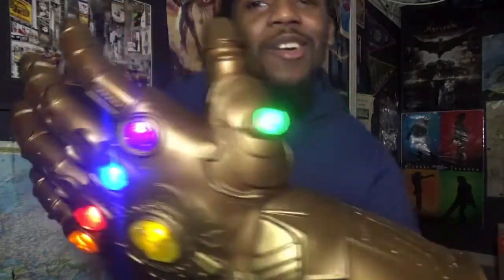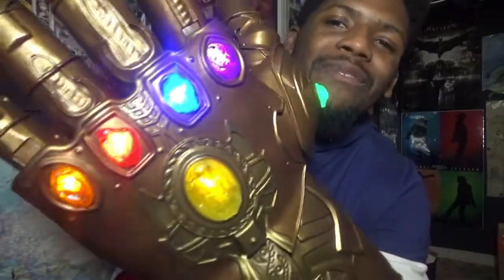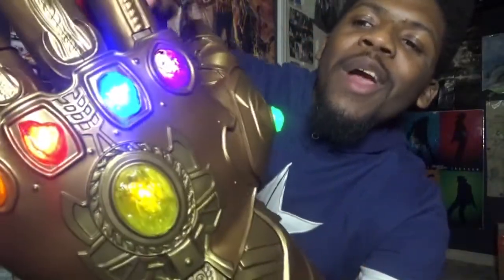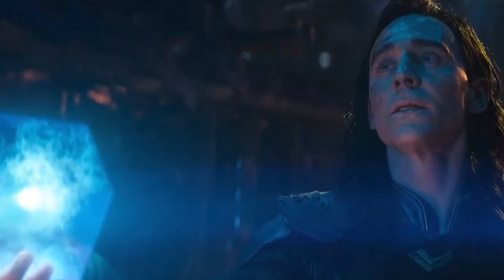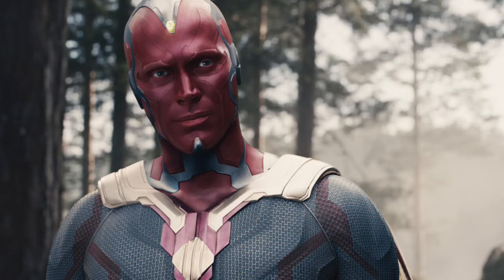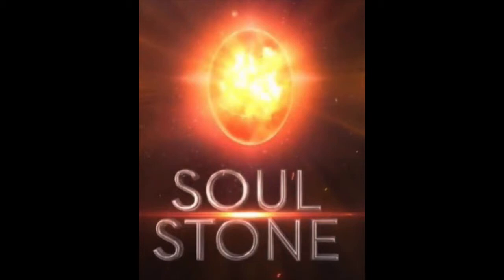I love how each stone is displayed in the Infinity Gauntlet. We get all six Infinity Stones: the Time Stone, the Power Stone, the Space Stone, Reality, Soul, and the Mind Stone. We know where every single Infinity Stone is in the Marvel Cinematic Universe. Doctor Strange has the Time Stone. The Nova Corps has the Power Stone. Loki, unfortunately, has the Space Stone. Vision has the Mind Stone in his forehead, which Thanos is gonna rip out. The Reality Stone is with the Collector. And unfortunately, we do not know where the Soul Stone is.